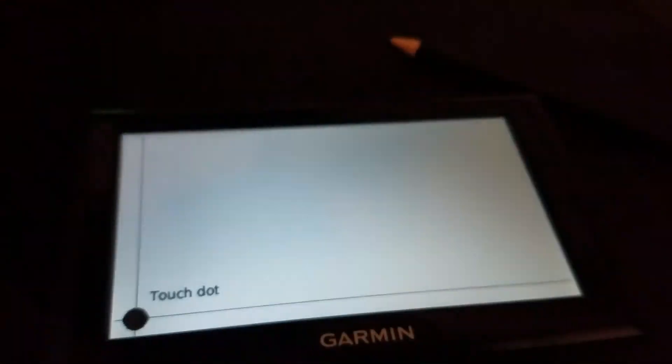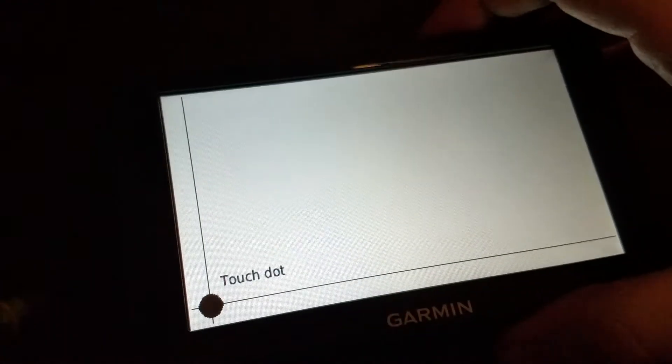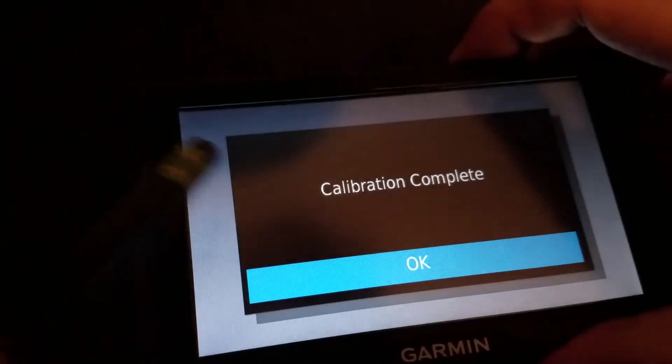Okay, now I take my eraser tip and let's do this. Touch. Touch. Touch. Touch. Touch. Touch. Touch. Touch.